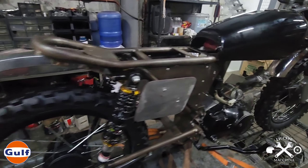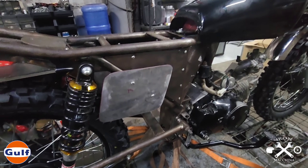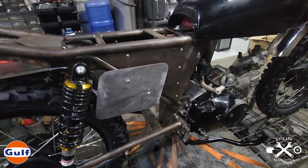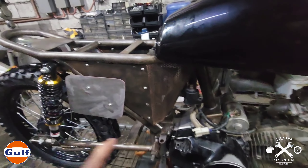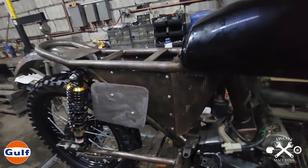Ang rims na ginamit namin dito ay 160 by 18. Tapos naglagay tayo ng tires, ng lobby tires, which is 4.10 by 18. Front and back yan - parehas ang sukat ng harap at likod.